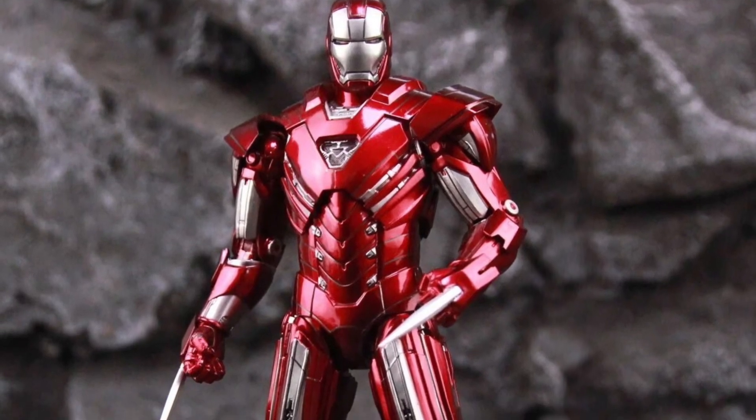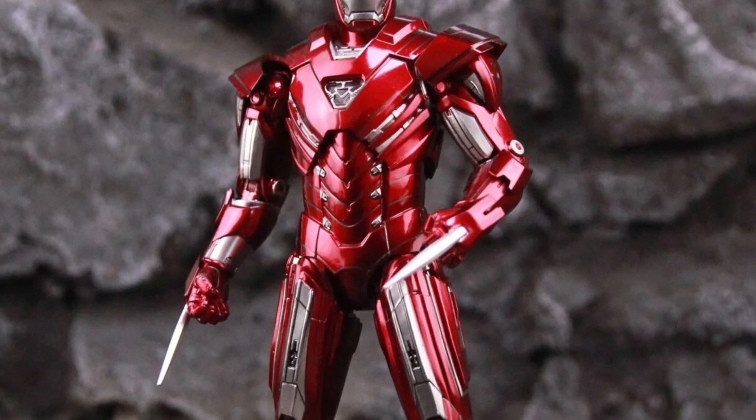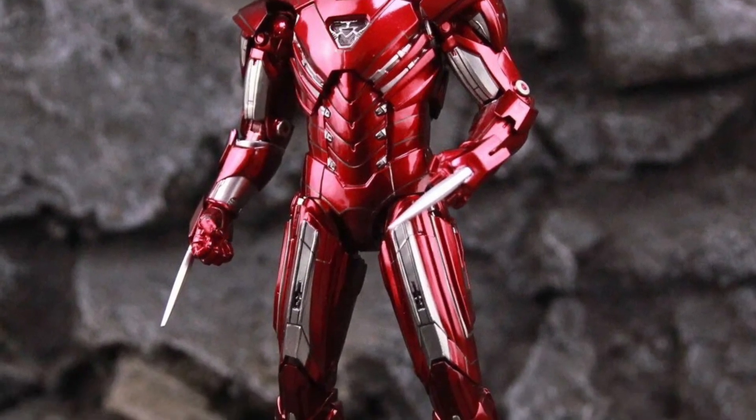Coming to us from I Love Heroes over on Twitter X, we have here a look of Iron Man Silver Centurion in hand. Looking good.